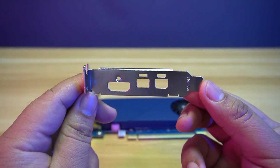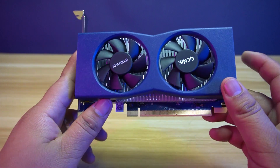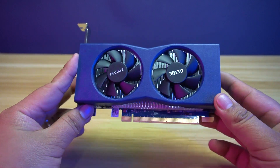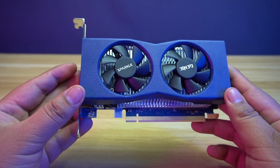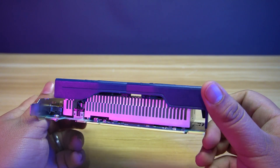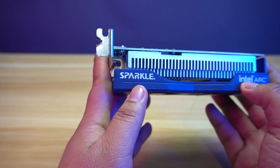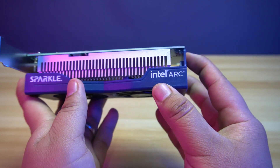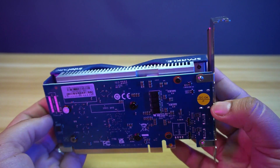It includes an extra short bracket to give the card more flexibility for your builds. For the Sparkle Intel Arc A380 Genie, it's still a low profile card with a dual fan and a bigger heatsink than the Echo. It still has the dark blue color for the body and the blue PCB. It still doesn't have any power connectors as it has a 75W TBP. At the side, you will find the Sparkle branding and Intel Arc. Like the Echo, it doesn't have any backplates to protect the exposed PCB.